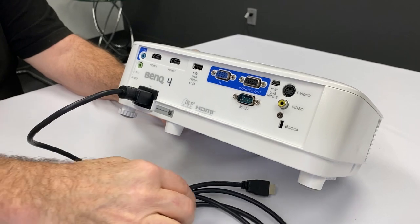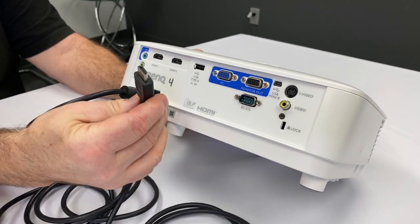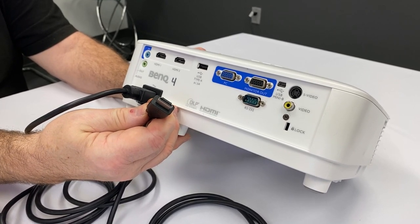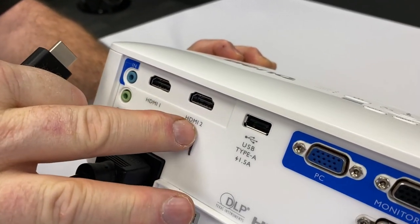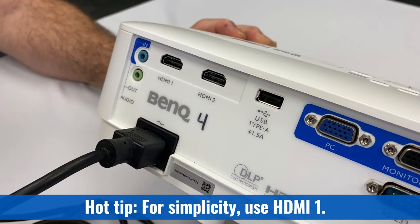The second cable is for your source — your video source or data source, laptop or whatever you're coming from — and it can only go in one way as well. It's keyed; it has a profile that only allows it to go into the input one way. There are two inputs on our projectors: HDMI 1 and HDMI 2. Either one can be used, although I do recommend using HDMI 1.